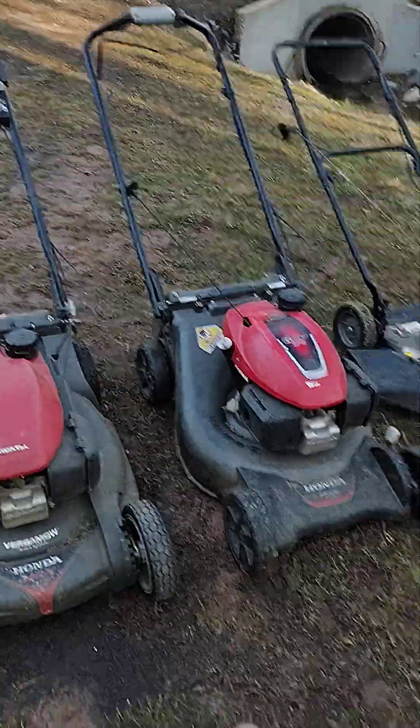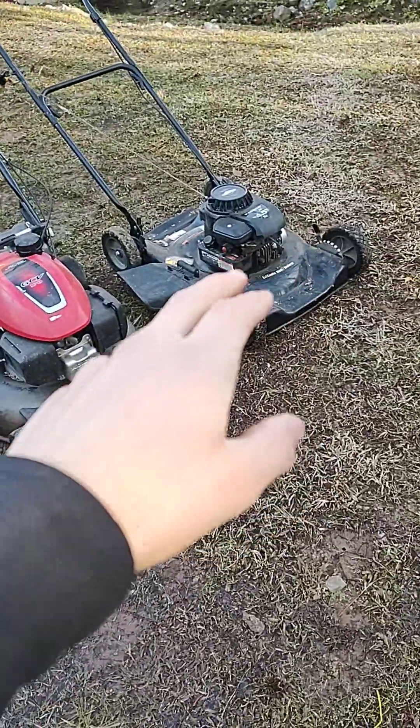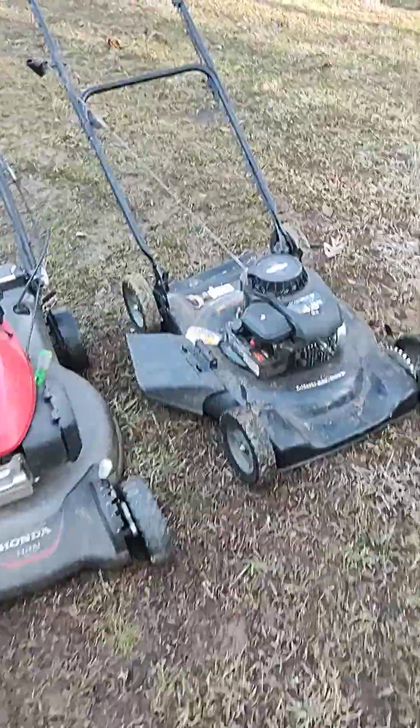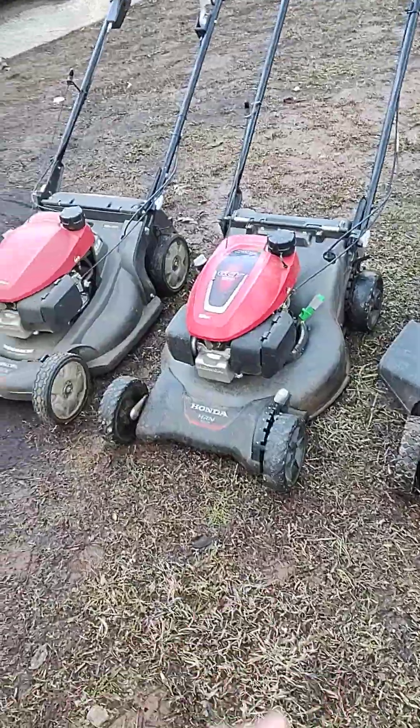We've had a good number of push mowers in the past — probably 11 plus since we started the business. We sold a bunch, and some gave out on us. So we have three main ones that we use now. These two are really the main ones and that one is more of a backup. We have five mowers altogether, but of those five, three of them are push mowers.